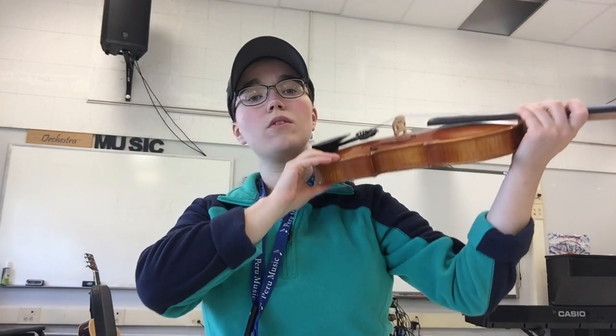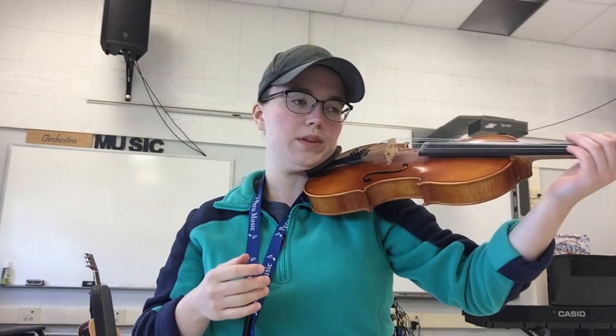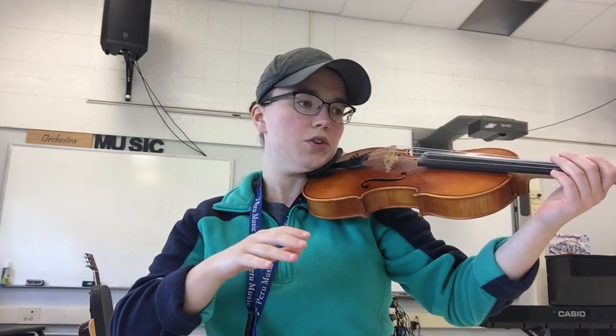So I've taken my shoulder rest off. You're going to do the Statue of Liberty, flip it over, place it on your shoulder, give your head a little turn. Without the shoulder rest you have to bring your head down a little bit more, but you definitely can hold it without one — it's just a little bit more work. Ultimately, what we're looking for is that you're holding the instrument up here, and your left hand shouldn't be holding the instrument up, because eventually we'll be using that hand to create notes.